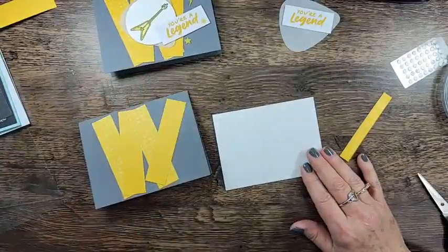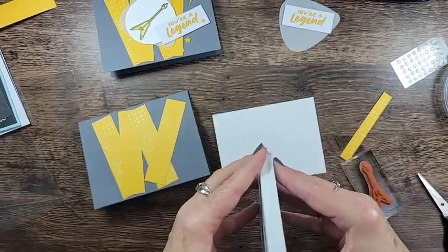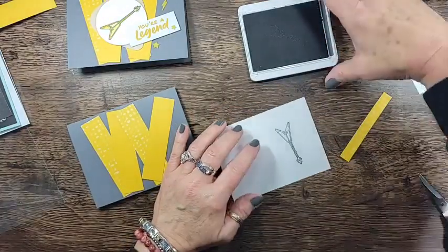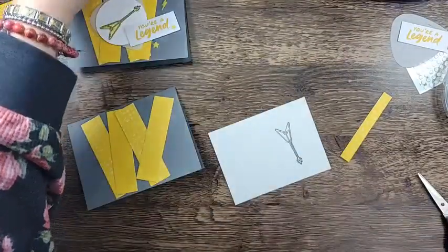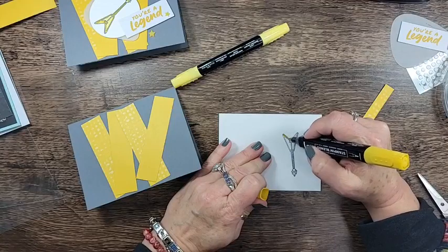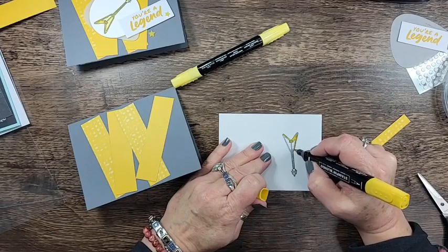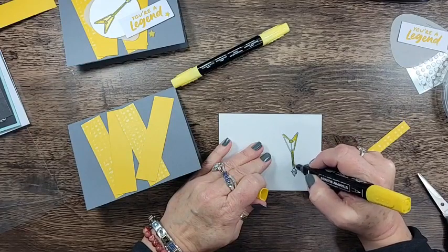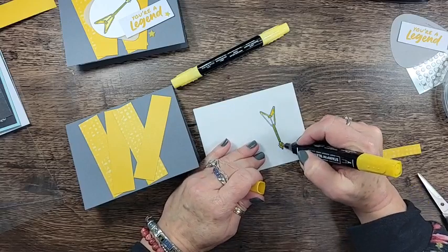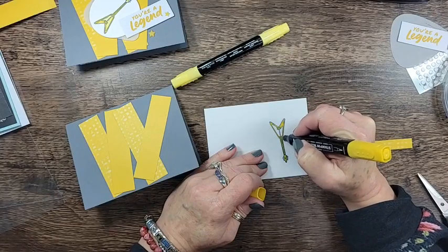Now I'm going to stamp and color the guitar from the Enjoy the Rhythm stamp set. I'm going to stamp it in basic gray and use the Daffodil Delight Stampin' Blends - that's as close to Crushed Curry as we've got and it works really well. I'm just going to color lightly, using the dark marker to go around the edge of the guitar, then color whatever this part is called - Chuckie, help me out when you see this! I'll just color the whole thing to make it go faster, carefully coming in here.